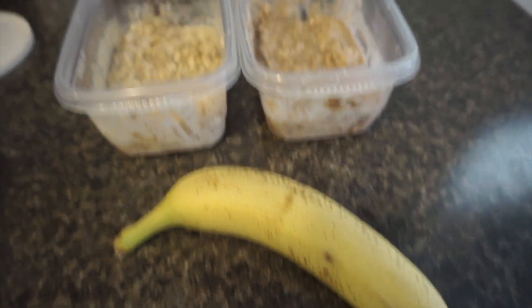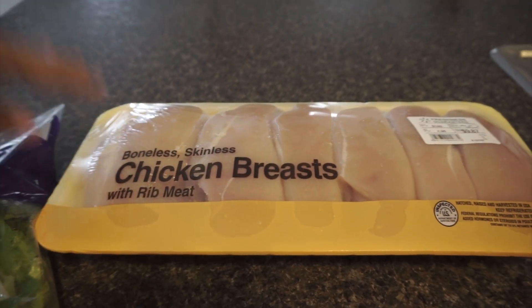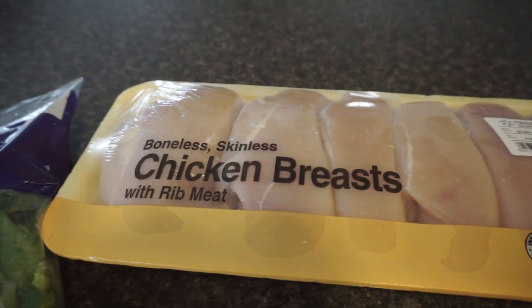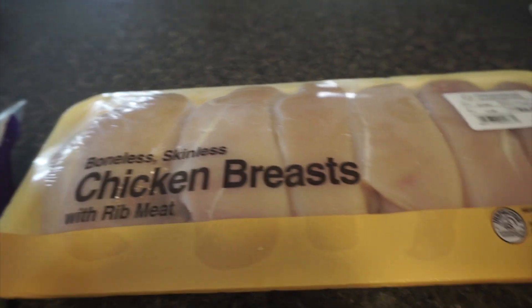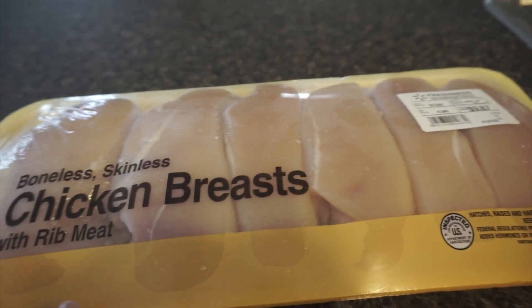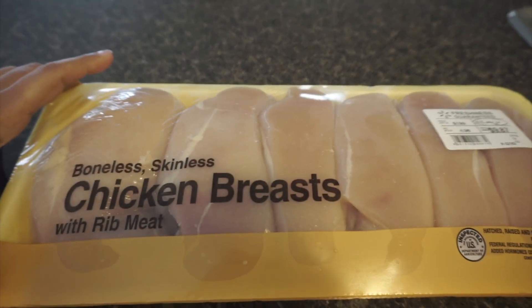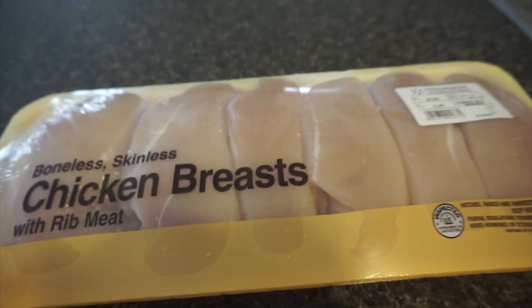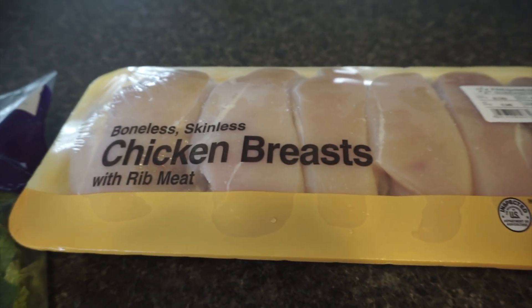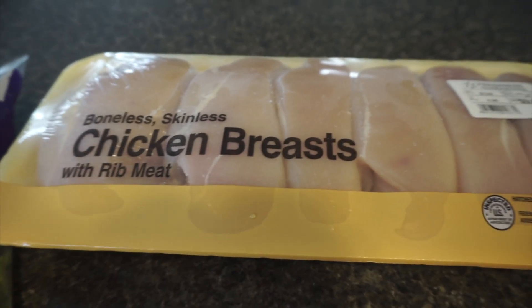For lunch I like to do different salads with chicken. I usually get chicken tenderloins, but with everything going on with coronavirus this was the only chicken available at Walmart and I was really lucky to find it. I'm going to cut these in half since they're so thick, season them, and then grill the chicken. I prefer grilling over baking because when you bake it you lose a lot of the juiciness.